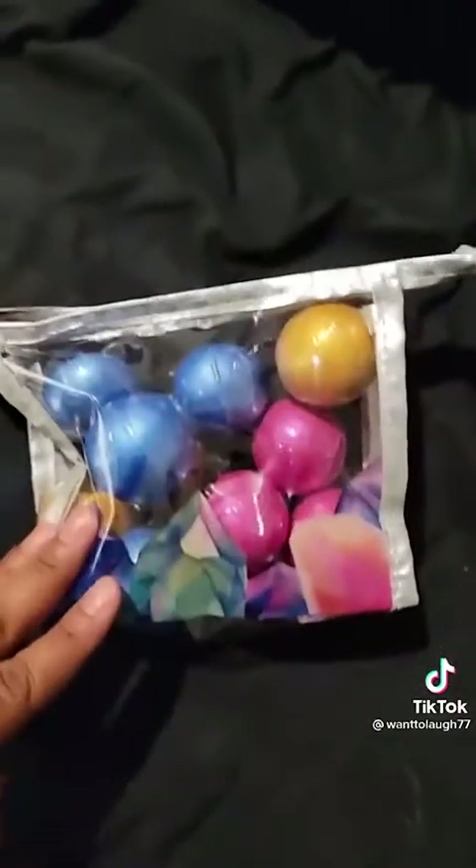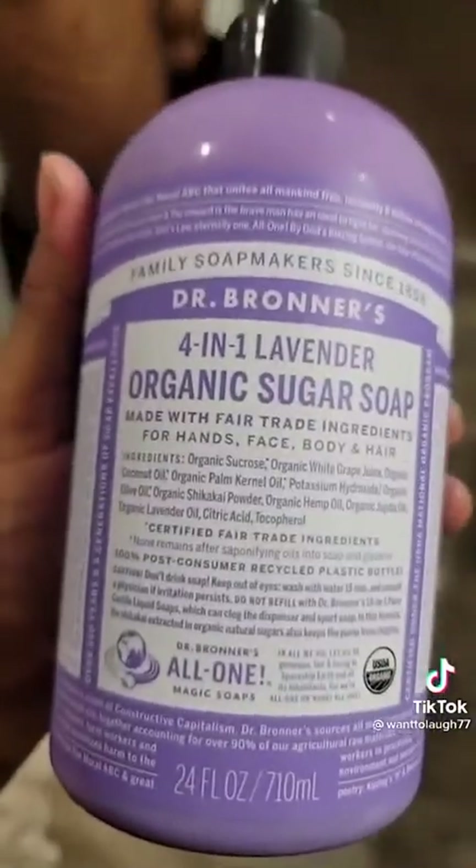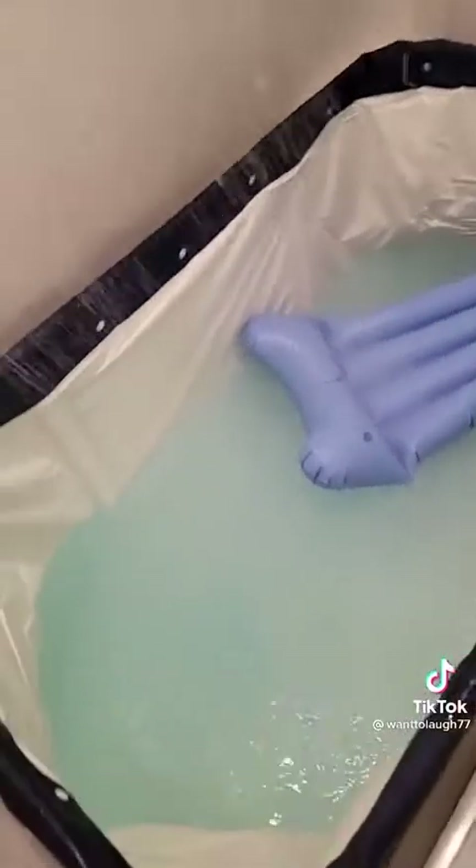I bought this today as well — help me pick a color, TikTok. Did you say blue? Sure. This is the soap I'm using — current status: watercolors.